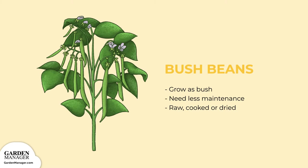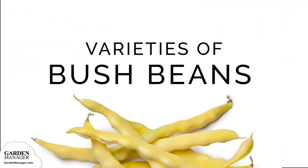Bush beans can be eaten raw or cooked, and can also be dried. Bush beans come in three general categories.